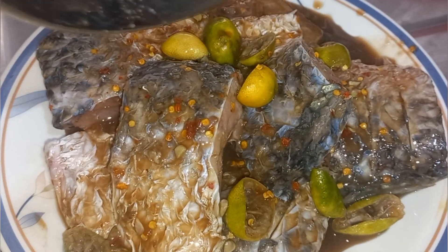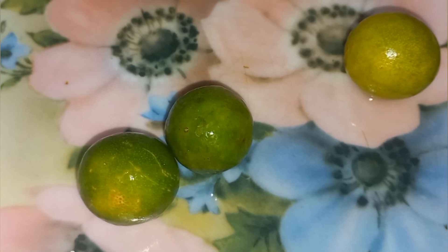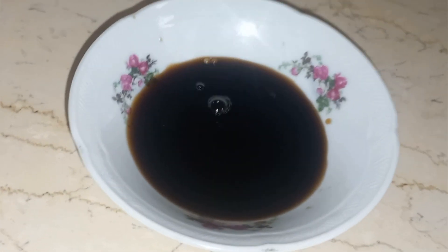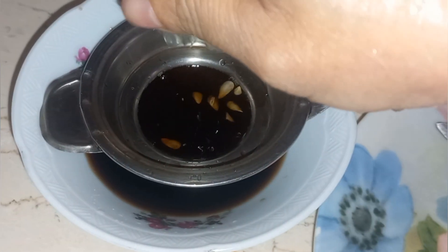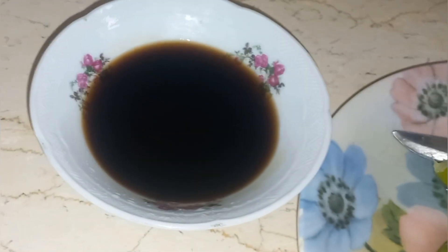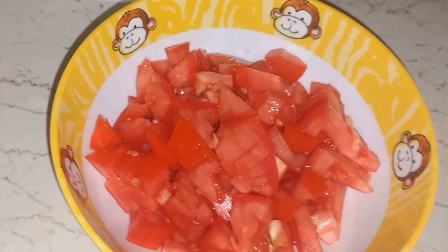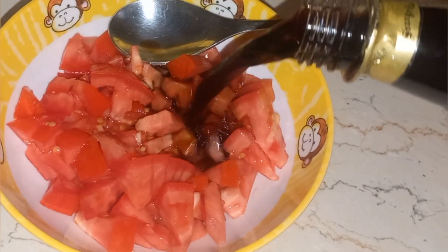Leave the fish to marinate for 15 minutes before frying. Now let's prepare a lemon juice with soy sauce — this is the kind of dipping sauce we use in the Philippines to dip fish or any fried meat. Next I have one big chopped tomato and I'll add soy sauce to it as well. So our side dishes are ready!